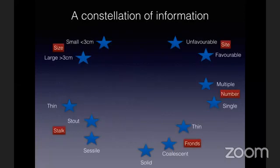Here is a consideration I have made regarding the factors I use in deciding how to treat. These include size — whether small or large; stalk — whether thin, stout, or sessile; fronds — whether thin, coalescent, or solid; and whether it is a single or multiple tumor.